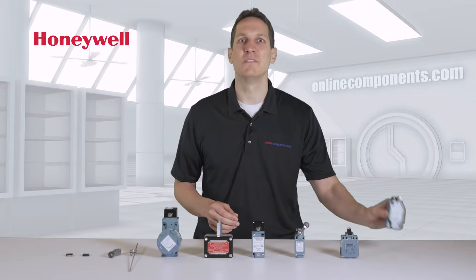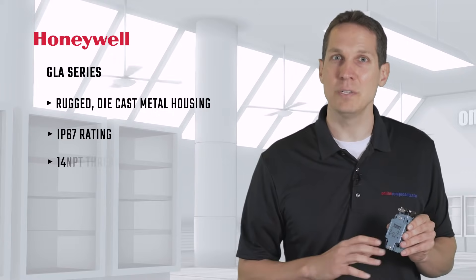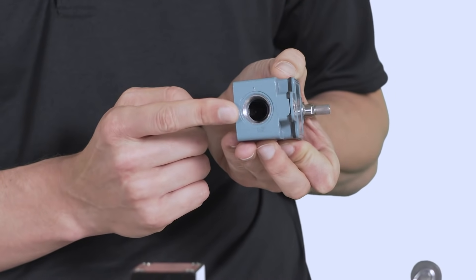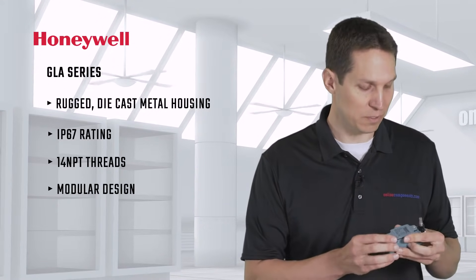Here we have a member of the GLA series, a global limit switch with a side rotary actuator. This is a rugged die-cast metal housing rated at IP67, so it can be used indoors or outdoors where it may get exposed to the elements, with half-inch 14 NPT threads to easily connect to conduit. The modular design makes it easy for customers to rapidly change the setup for different applications.